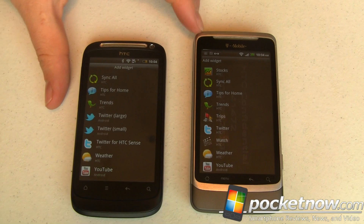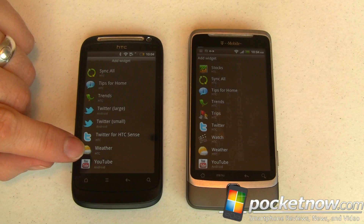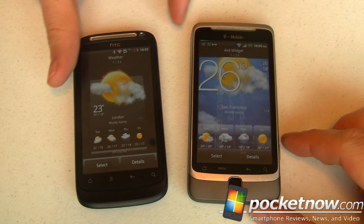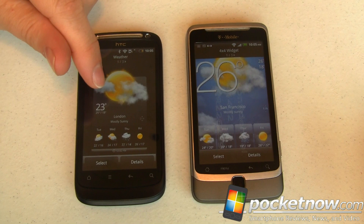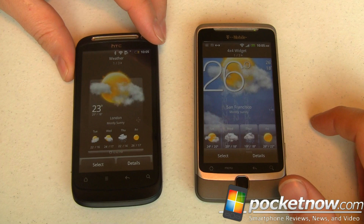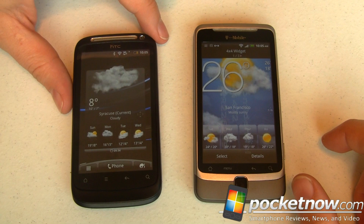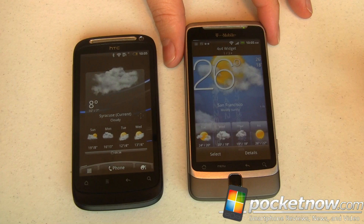Next up I'm going to show off the weather widget and compare the HTC Sense 2.1 widget versus the Sense 3 widget so you can get a feel for how they're different. With HTC Sense UI you get to pick which style of widget you want. The traditional one looks very nice — there are three sizes: a large one, a medium 2-by-2, and a small 2-by-1. You can see the nice animation. It's still showing Celsius.